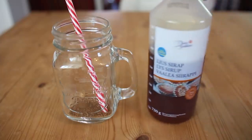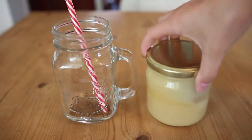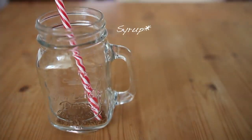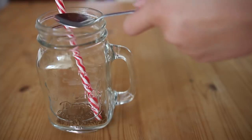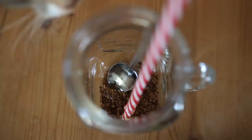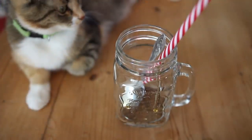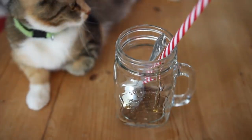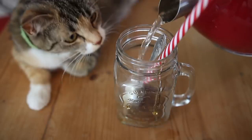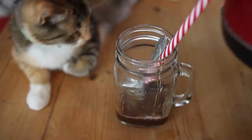Once you've done that, you're gonna want to add either some syrup or, if you want to be healthier, some honey. I normally add about a teaspoon or a dessert spoon — about that amount. Then you're gonna add the boiled water — just add a few centimetres to the bottom, about that much.